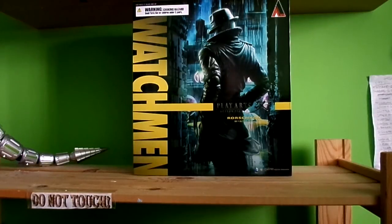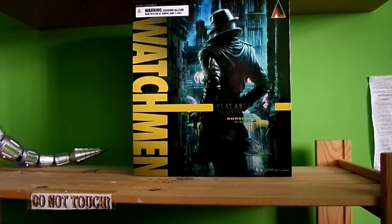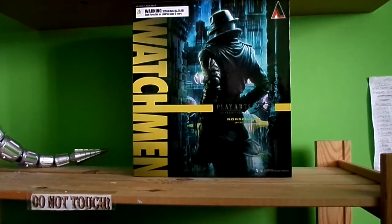There was traffic so anyway, I got this figure from Miami and it took a bit of time to get it. So anyway, here we go — the man himself, Rorschach from Watchmen.